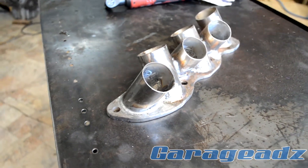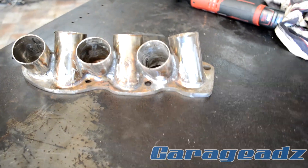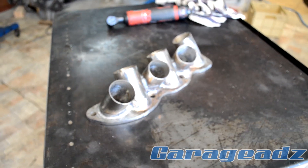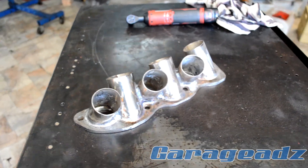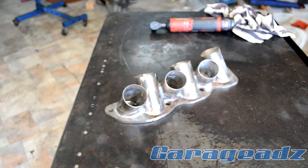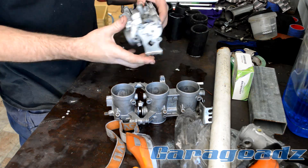After a buttload of welding, grinding, and die grinding, this is what I ended up with. The next step is to get the throttles, get the tubes, and match them all up.